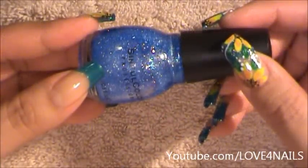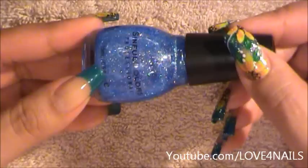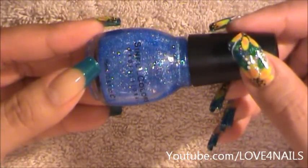The next step is to apply a glitter polish over your entire nail. I'm going to be using this blue one by Simful Colors and it's called Hottie.